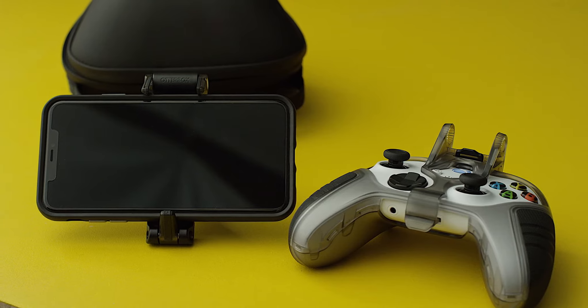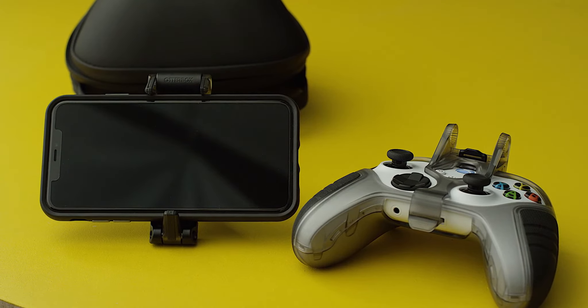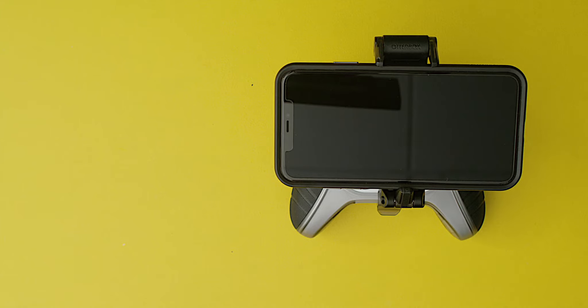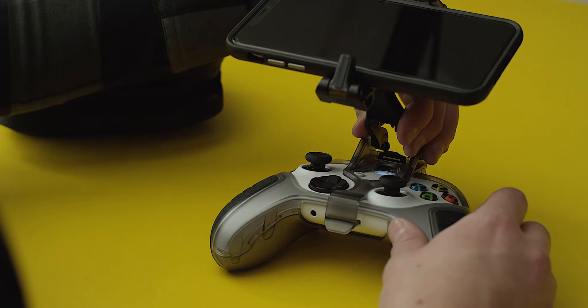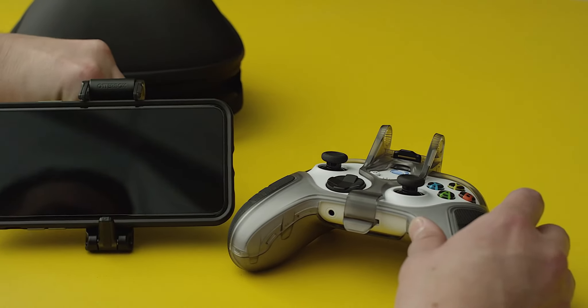But wait, there's more. You can also use the clip as a tabletop stand. To do this, release the clip lock lever and pinch the feet to release from the stand. Set on a flat surface to use as a mini console.